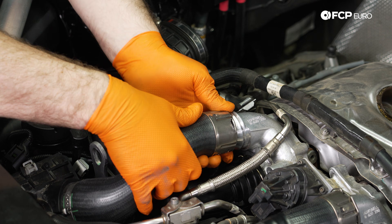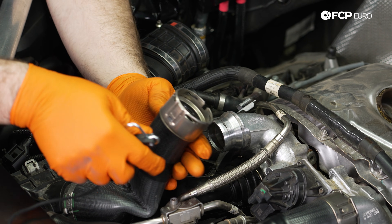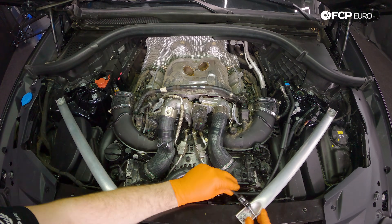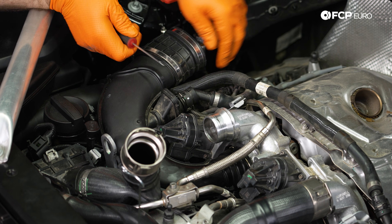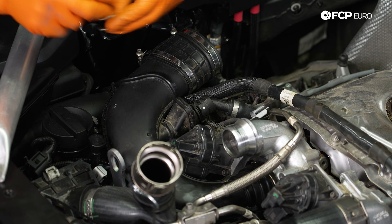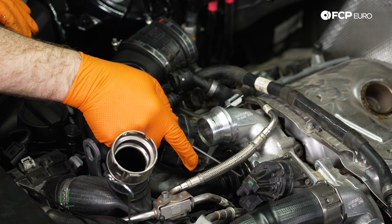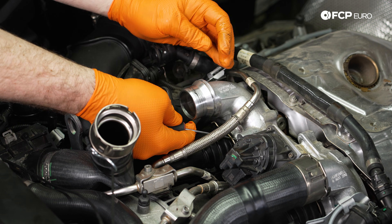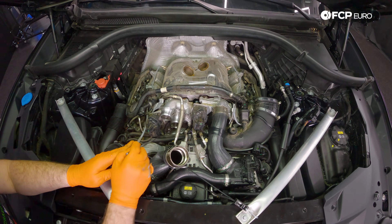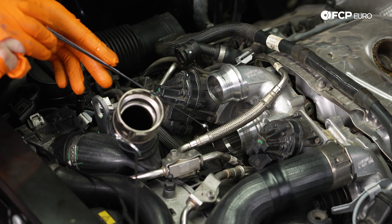It's a little bit stiff, so just be careful when pulling it off, and then we can push it to the side. I'm going to be using a ratcheting tether here to hold this out of the way — it's definitely useful in this scenario. Coming over here, we're going to pop this clip up, pull it off, and then remove this hose as well. The last clip to remove this pipe is going to be located down by the turbocharger inlet. These clips do tend to pop off quite rapidly, so having a magnet is nice to be able to fish these clips out.